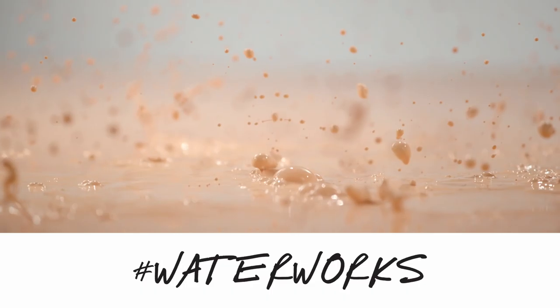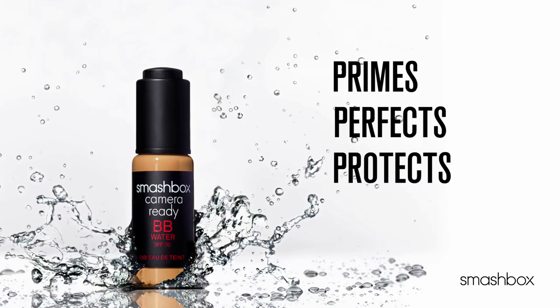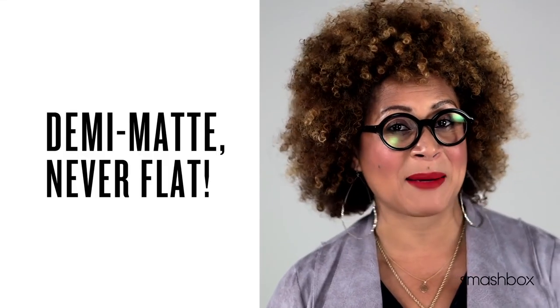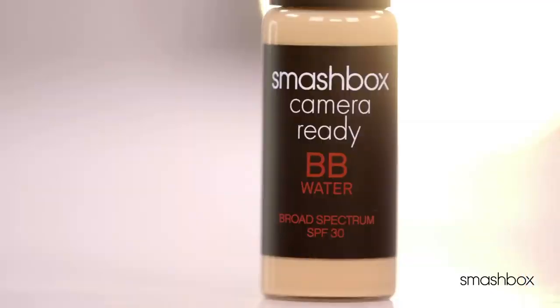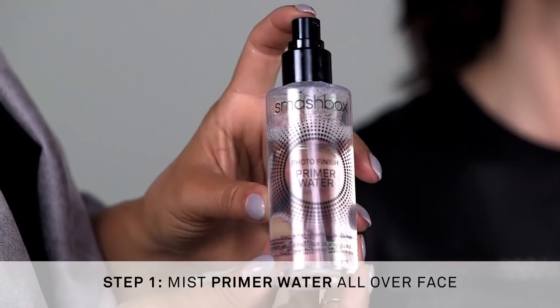It primes, perfects, protects, and hydrates. Plus it's oil and alcohol free, so there's no shine and no drying. Pigments are literally suspended in water, so you get this gorgeous dewy matte complexion that's never flat. That's why it's the perfect product for our no makeup makeup look.